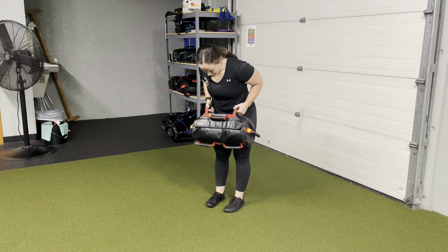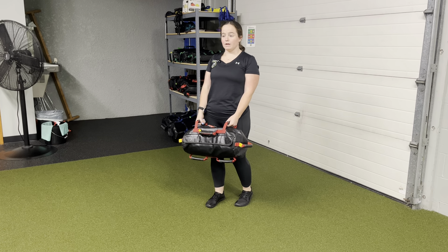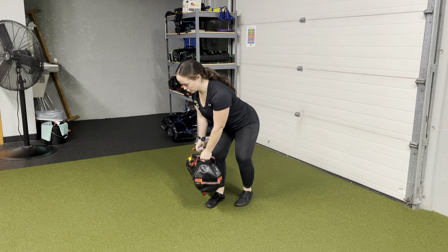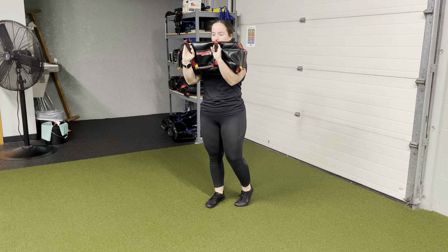In my normal clean position, feet are under the hips. I'm simply going to slide a ball of the foot back, even with the heel. Staggered RDL — I'm hinging into my hips. My shoulders turn over that front leg, then I explode into that clean position.